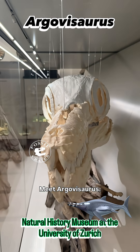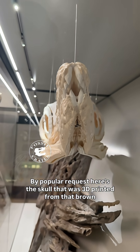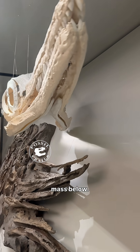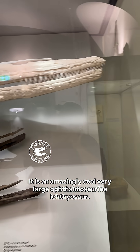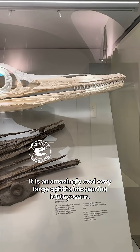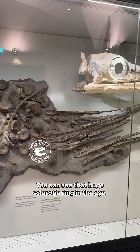Meet Argovisaurus. By popular request, here's the skull that was 3D printed from that brown mass below. It is an amazingly cool, very large opalmosaurine ichthyosaur. You can see that huge sclerotic ring in the eye.